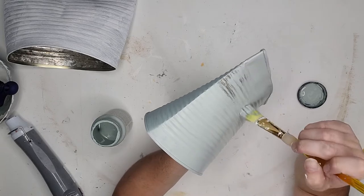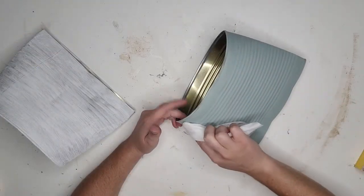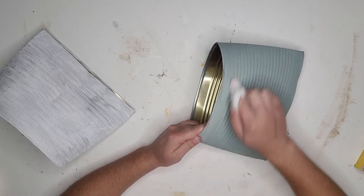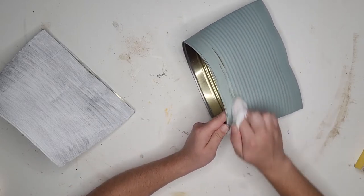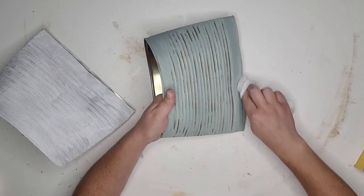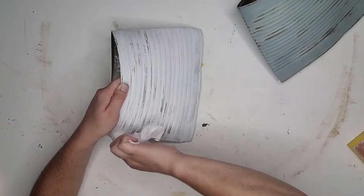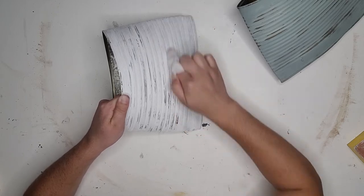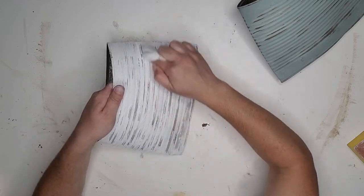Once completely dry I'm going to do a wet distress. On the sage and bronze can I'll just lightly bring the color back through on the raised edges to add dimension and character. On the white and silver one I'm going to really distress it down heavily, getting a lot of texture from the paint and dimension from the can coming through.